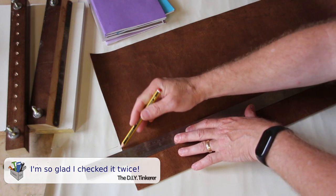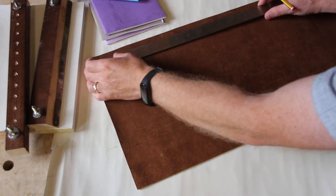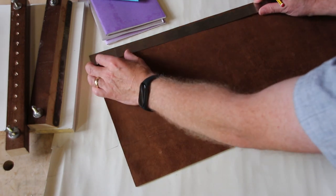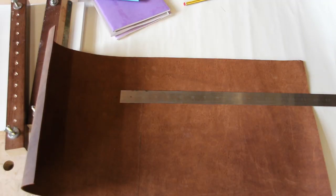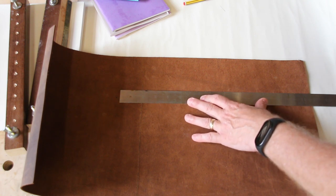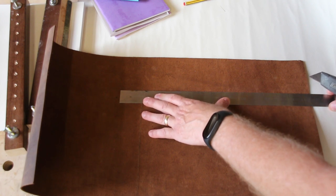This leather does smell nice. I then measure along thirteen and three quarter inches which will give me plenty of space for the books to fold over. It will probably mean that I need to trim the ends. This is the first time I've done any leather work, so don't take this as being the right way to do it. I am really just making it all up as I go along and doing what I think feels right.